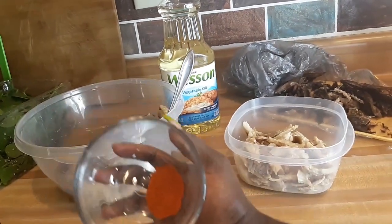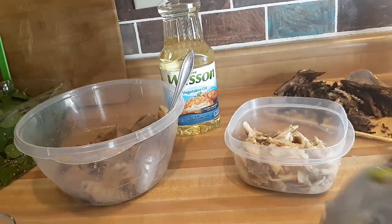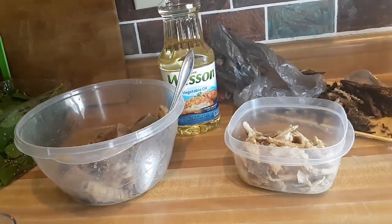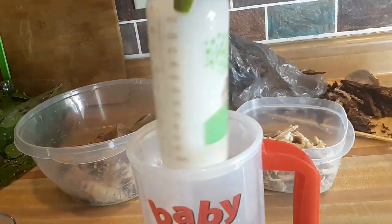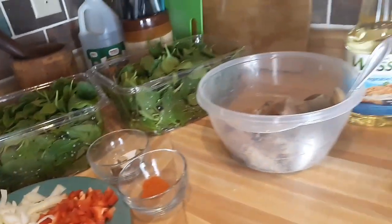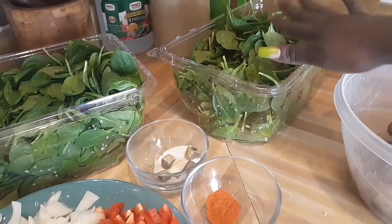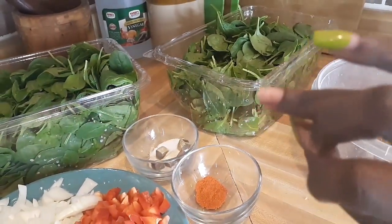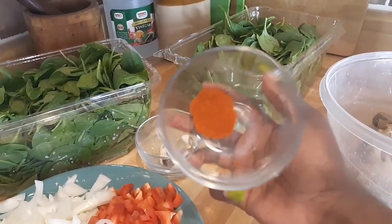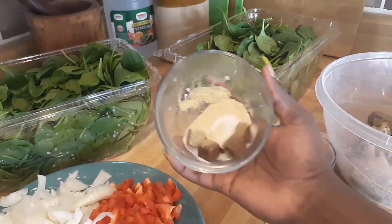I'm going to save the cayenne pepper for after I give my kids a bath because I don't want to accidentally touch their eyes with it. I also have my son's bottle warming in hot water since he's sleepy. I washed the spinach and left it in a bowl. The cayenne pepper is very spicy so I just need a little bit. I have my Jumbo, Maggi, and adobo seasoning, and my chopped onions and red bell peppers ready.